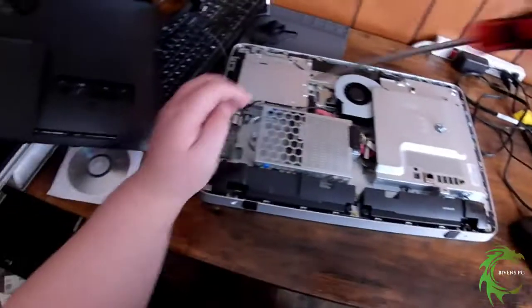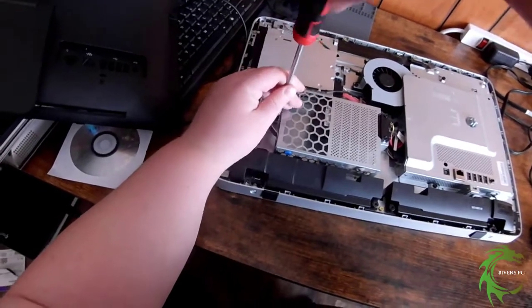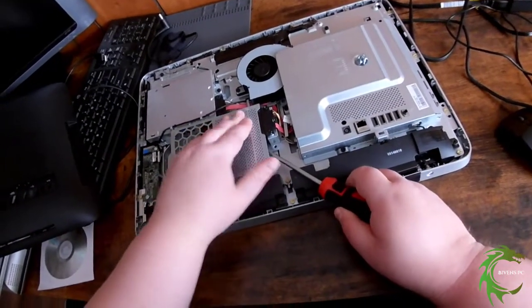Now that that's on there, I'm just going to tighten down the hard drive cage screw and then start putting the back of the case back on.